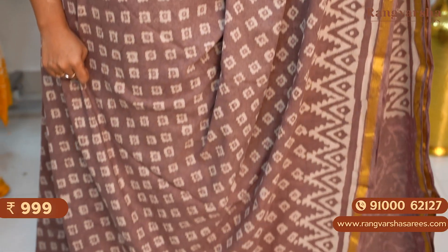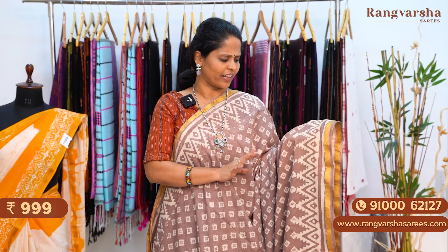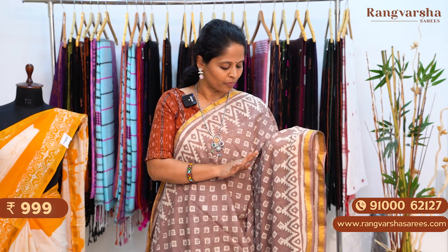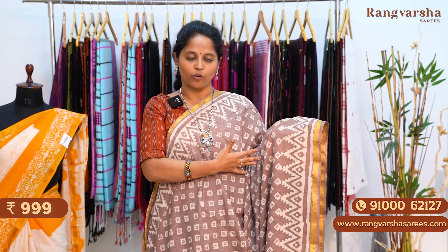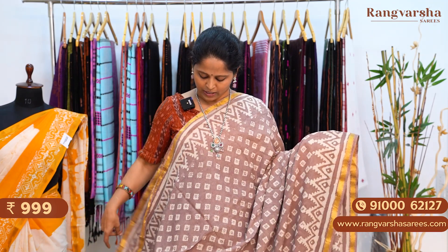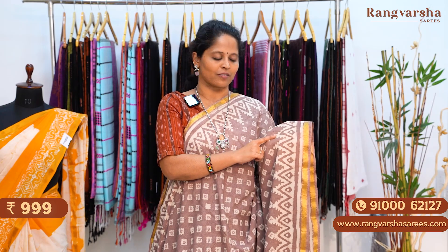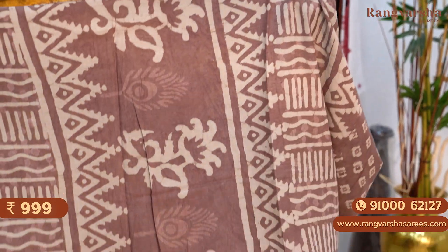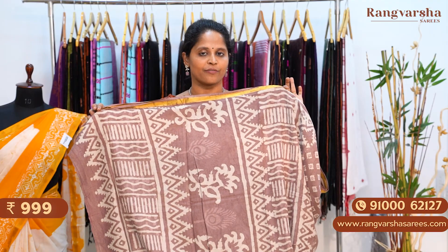A brown color mulmul cotton saree — a very elegant shade and very rare color combination, similar to what we see in pure desi tussar sarees. On the brown color base we have thin floral prints throughout the body. Both sides have 3 to 4 inch printed borders. The saree comes with a complete printed pallu — a very different pattern. The blouse is also a self color printed blouse. The saree is priced at 999 plus shipping.